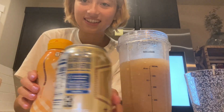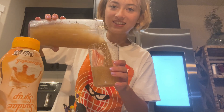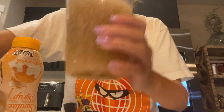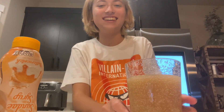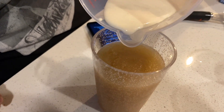This actually looks so good — the consistency is perfect. We want to leave a little space at the top. We have Ron Weasley and Hermione cups.